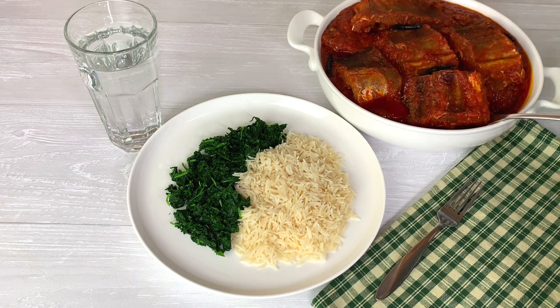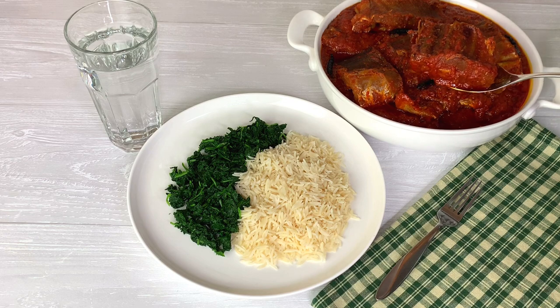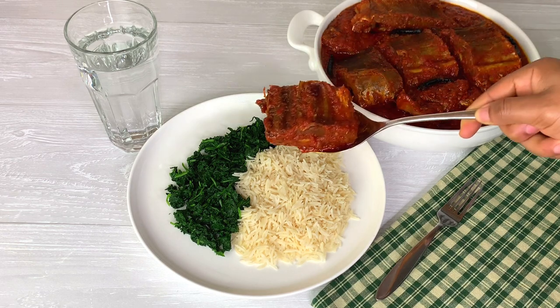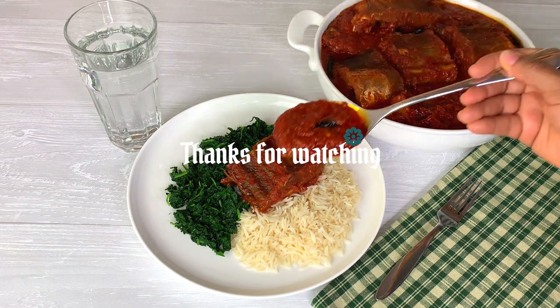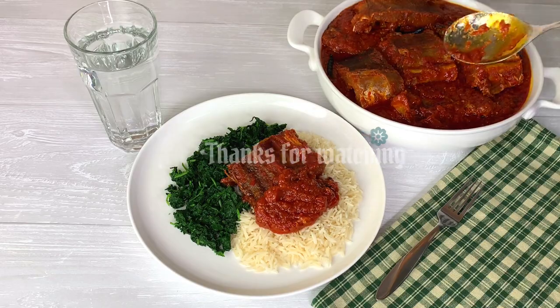I'm going to be having mine with some rice and some vegetables. This stew was super super delicious and the aroma was just amazing. Thank you all so much for watching, remain blessed and I will see you in my next video — bye!